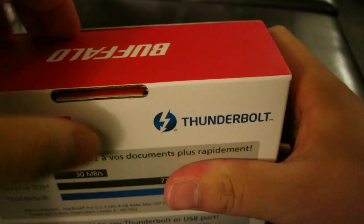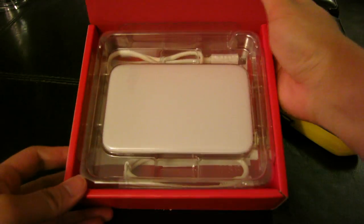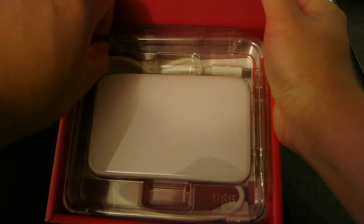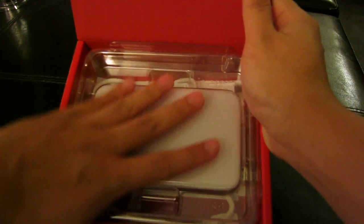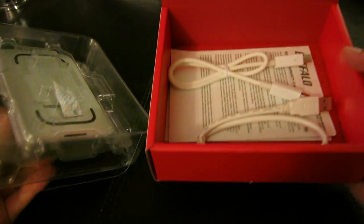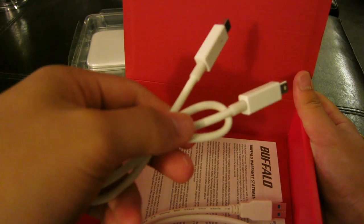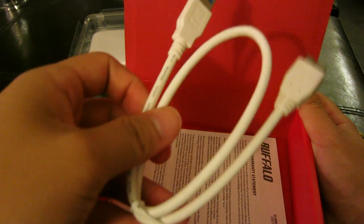Let's get this unboxed — there we go. Nice hard plastic on the inside, and there's the actual drive. It's very small; I don't have very big hands but it's pretty small compared to my hand. Inside we have the Thunderbolt cable — these usually run about $50 from Apple, so it's great that it's included — and the USB 3.0 cable.